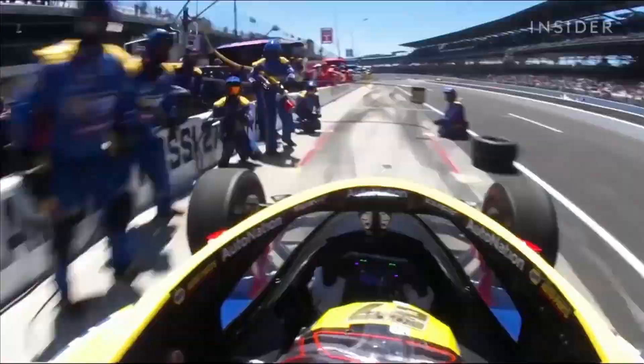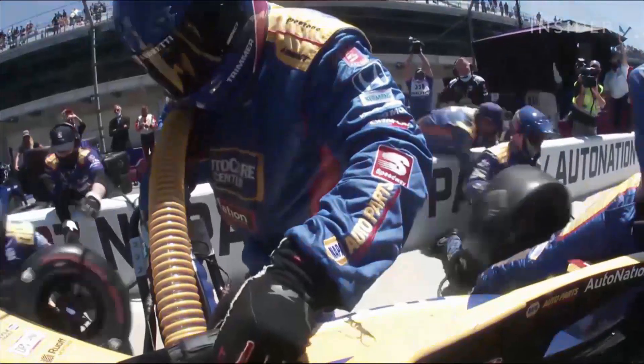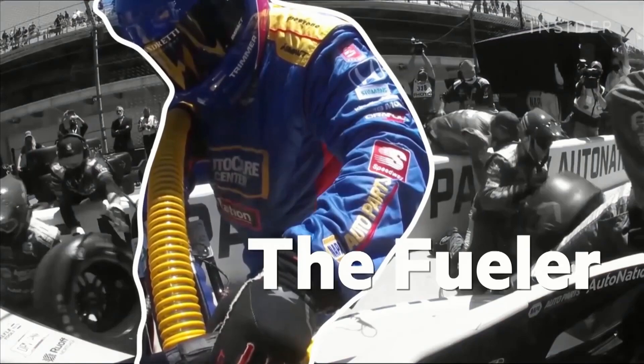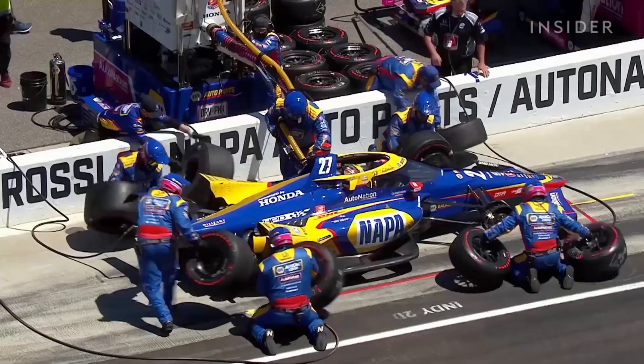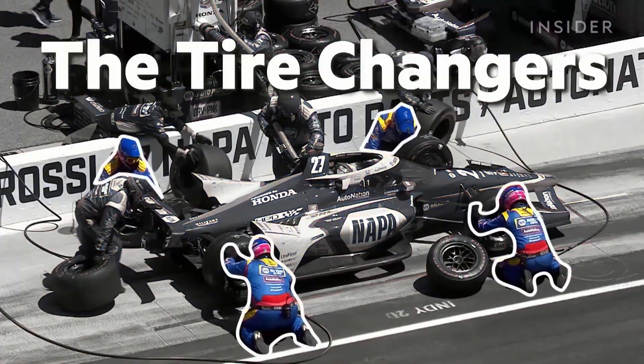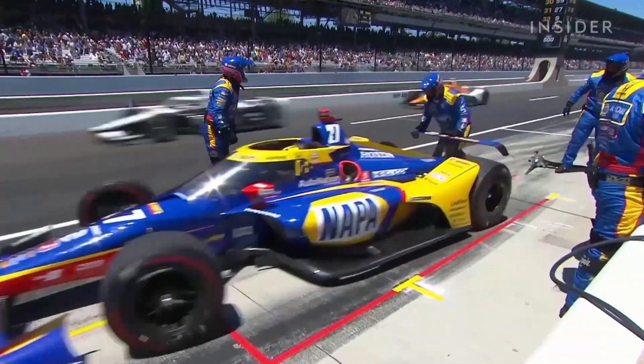The crew generally consists of six people over the wall. You get about 18 and a half gallons of fuel. Fuel flows out of the fuel rig into my hose, then into the car. And the air jack — when I plug that hose in, all that air pressure goes through the hose and through the jacks, raises the car up, change four tires. You change your tire, put it back on, and away the car goes. Hopefully less than seven seconds if you're good.